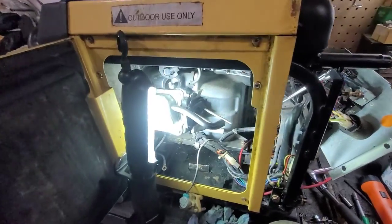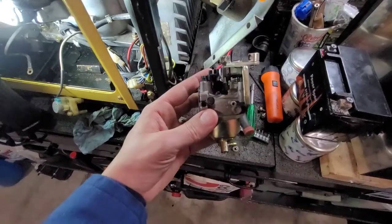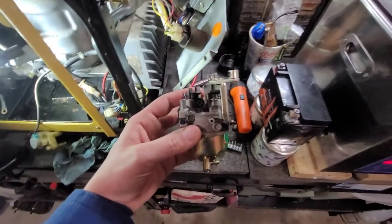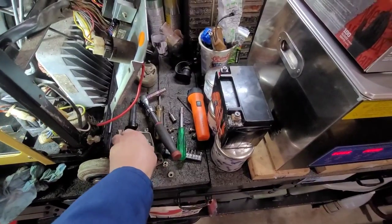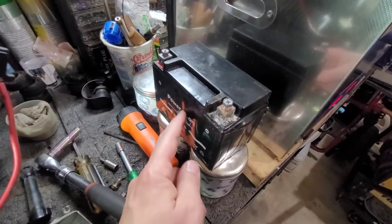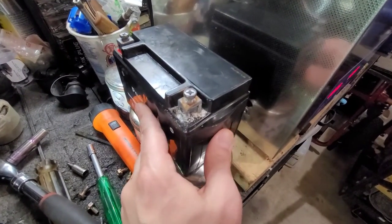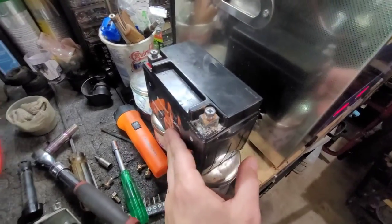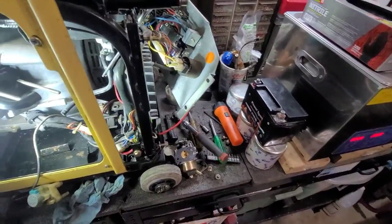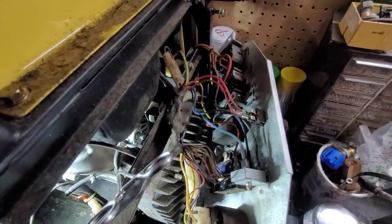It looks to be a Honda clone, to be honest, because the carburetor is very similar. I did remove the stepper motor so I can work on it and ultrasonic clean it. I'm not sure if it has another problem, but I see that he told me he had replaced the battery. As you can see, this battery saw either a lot of heat or it was overcharging — it started bulging out. This battery is obviously toast, so we'll have to replace it. And if it is overcharging the battery, we're going to have to dig a little deeper into why that is.